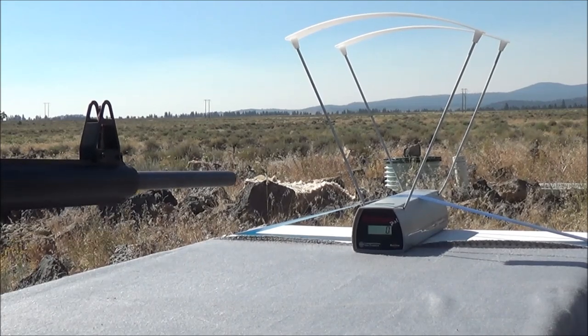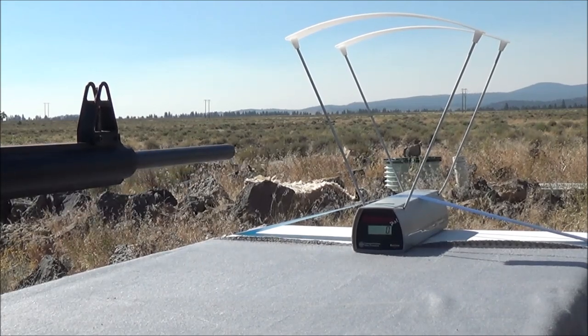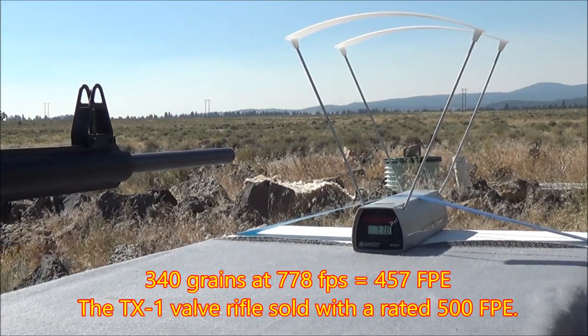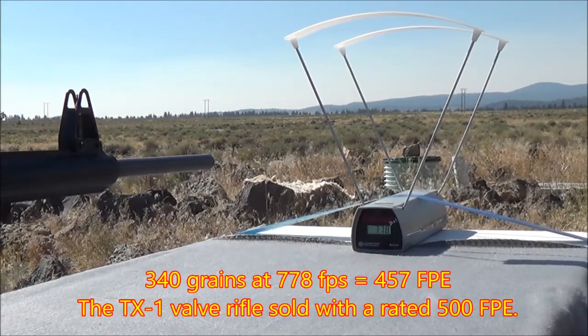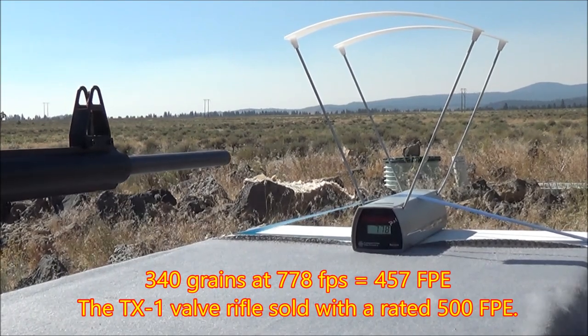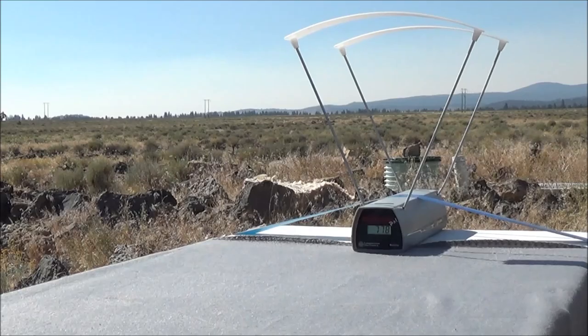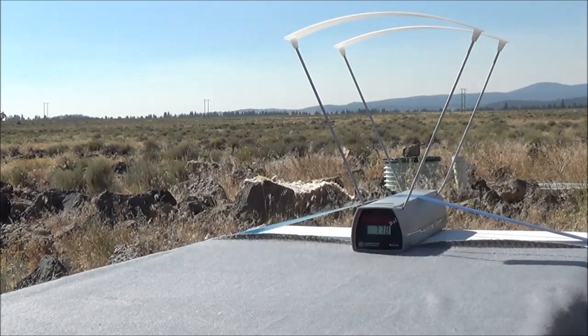Shot number one through the TX-1 valve — 778 feet per second. That's not too bad. Definitely not as fast as they advertise when you purchase the rifle, but it's still decent.